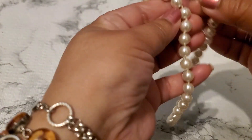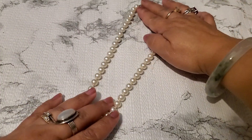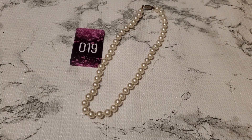And then number nineteen. They do have tie knots in between them and I think they're full pearl. And then this is the clasp. Number nineteen is going to be three dollars. Okay, three dollars for number nineteen.